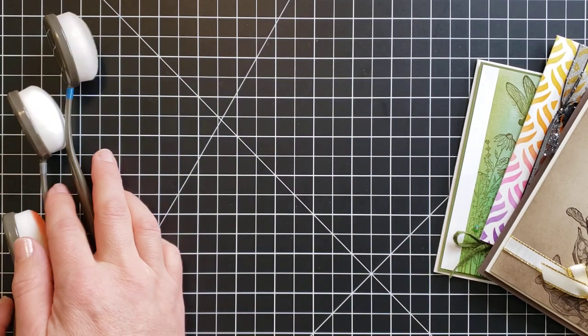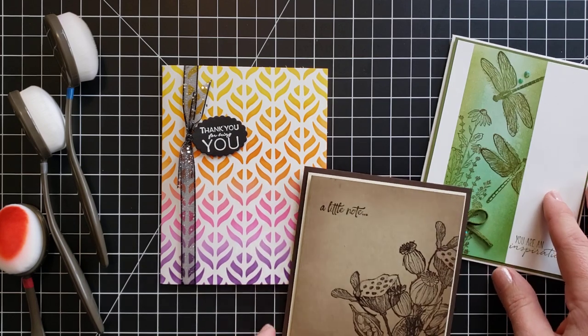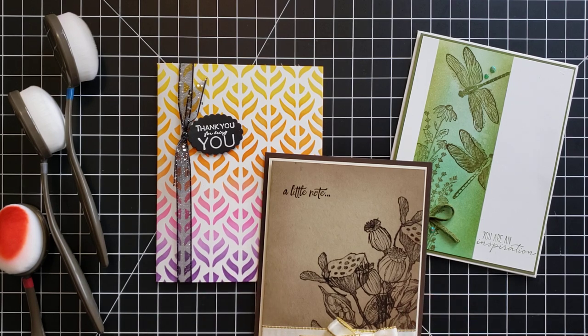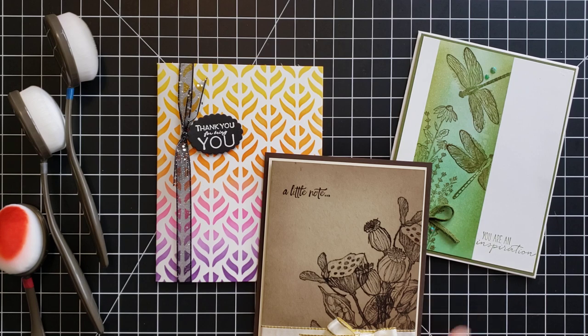Thanks for joining in with this video about Stampin' Up's blending brushes. I'm really excited about these and can't wait to add more to my collection and share more projects. If you'd like to see the new catalog and start ordering beginning December 1st, you can do that as a member of my Sassy Stampers team and also get a permanent discount. Regular customer ordering begins January 5th. You can find more ideas on my blog at scrappingstampingandstuff.com. Have a wonderful day!